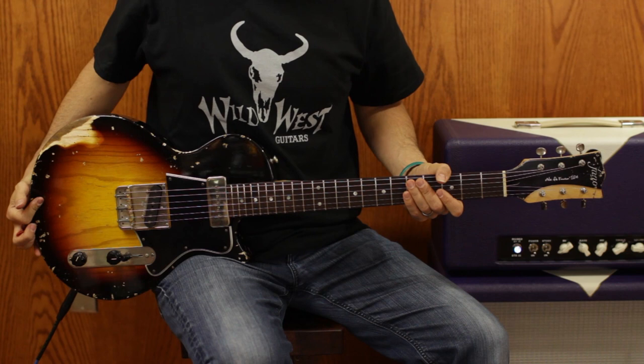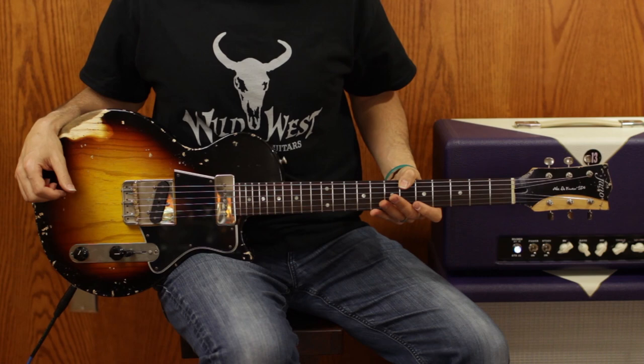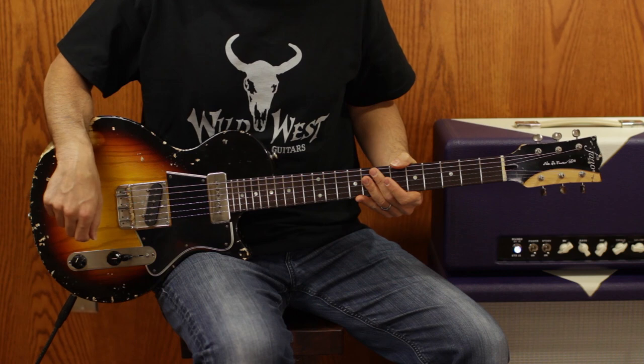For starters, we have a flat top swamp ash body — very cool, nice and light. You get the best of both worlds, kind of an in-between Les Paul and Strat feel. Nice, awesome, thick relic neck. We have Fralin pickups — there's a P90 and then a Tele pickup in the back, it's a Blues Special bridge pickup, and then there's a three-way switch.